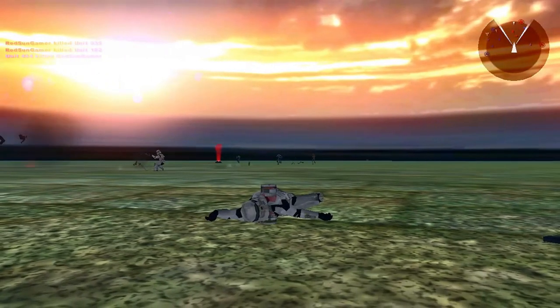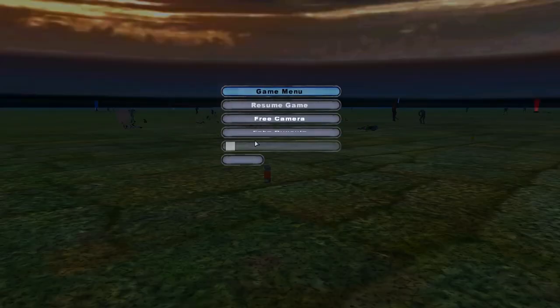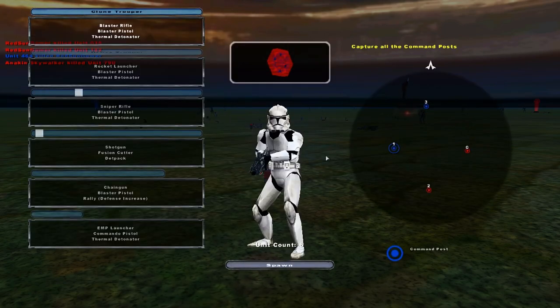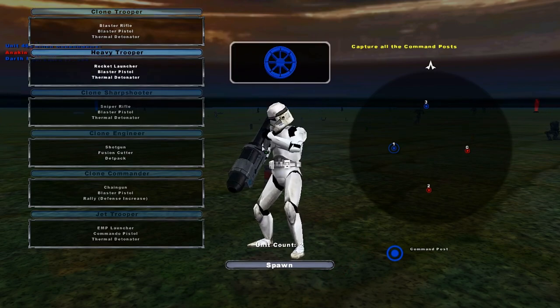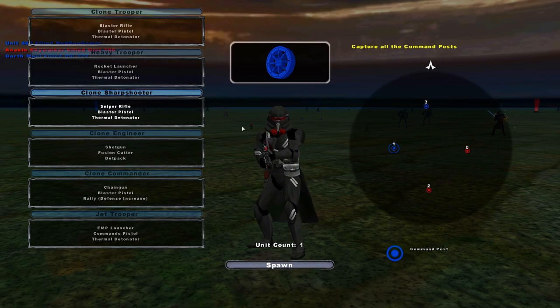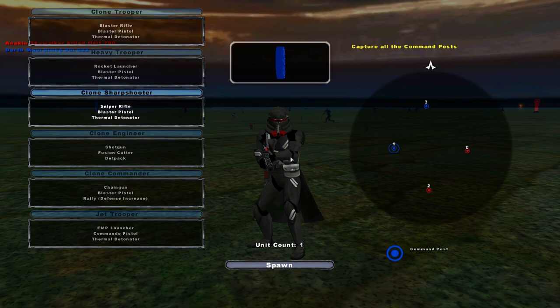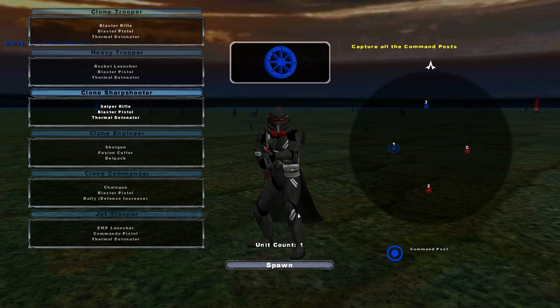I guess you could call it a side mod, because I did change some of the models. Let's go ahead and just look at this — remove point limits. So, we got a regular clone trooper that's white, and a heavy trooper that's the same skin. Now this is actually exciting. This is my attempt at an Inquisitor Trooper clone, or a Purge Trooper model.